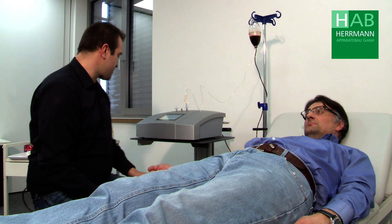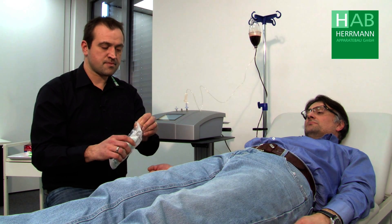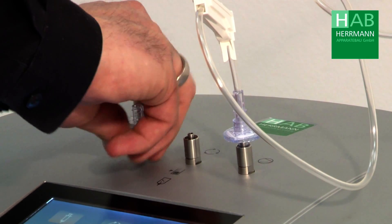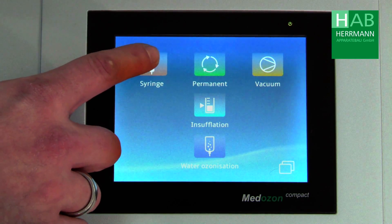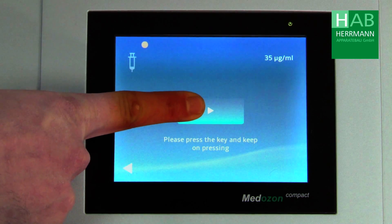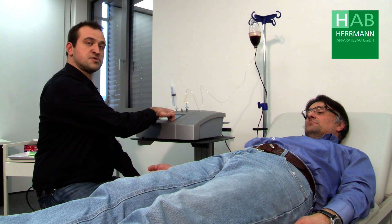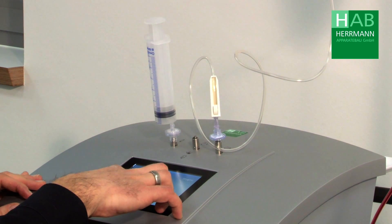Now we have to put the ozone into the bottle. We use a standard syringe for this purpose. Open it and connect this to the device at the syringe outlet. We select the syringe function, we select our concentration, and we confirm. Now the device generates the desired concentration of ozone. Pressing the fill button fills the syringe the first time. We push back the first filling of the syringe and fill it again.